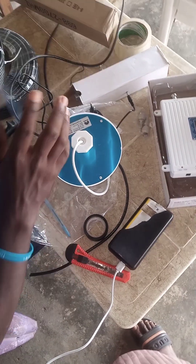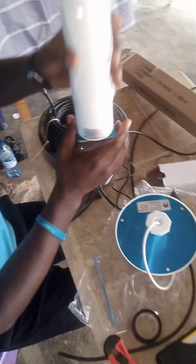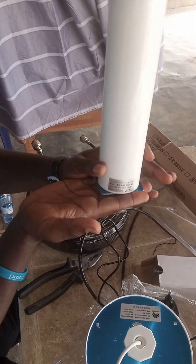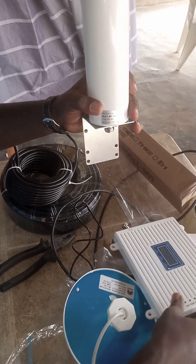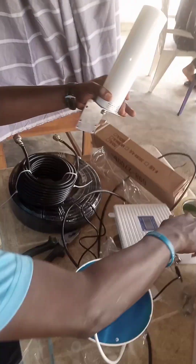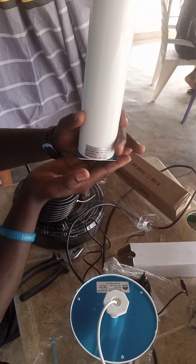Let me start from the outdoor antenna. This particular type is omnidirectional, meaning that while installing it, it must be perpendicular to your surface like this. There is also another type that is sectional, but for this omnidirectional type, you must make it face up.